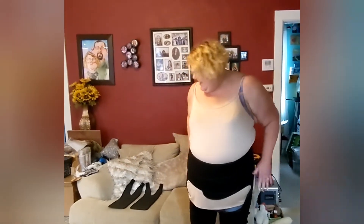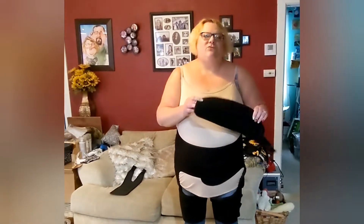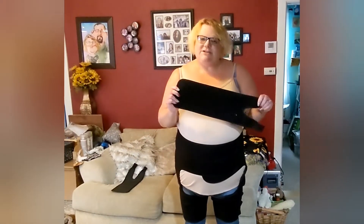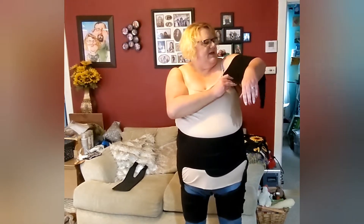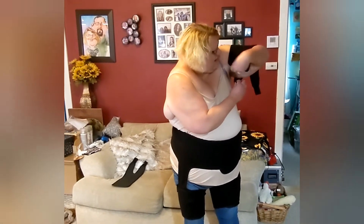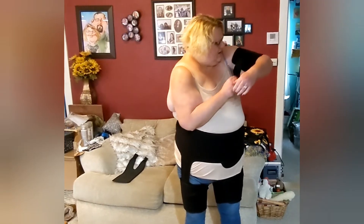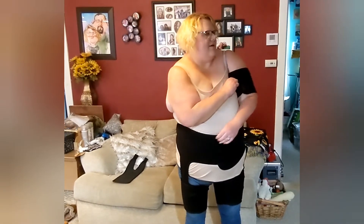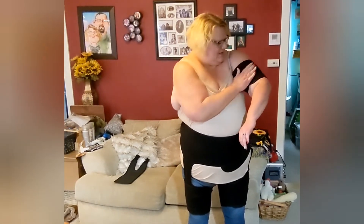We got the main part of it on. And then we have one for each of the upper arms. I found this easiest to just drape this over like this, and then grab the straps and fasten it. You can refasten it to tighten it up.